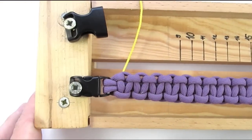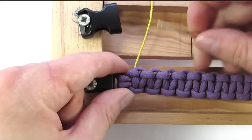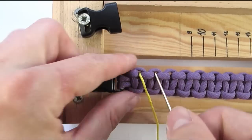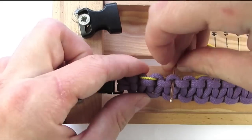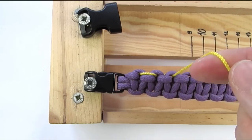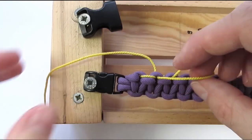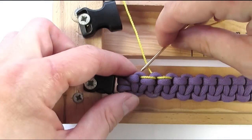We're going to start in a section opposite to our first cobra knot and we're going to go under and through. We're then going to move towards the right, going through the top of our next section. And then under and through the third one. We're then going to move towards the left side, going through the top of our previous section. And finally we move towards the left again, going under and through again.